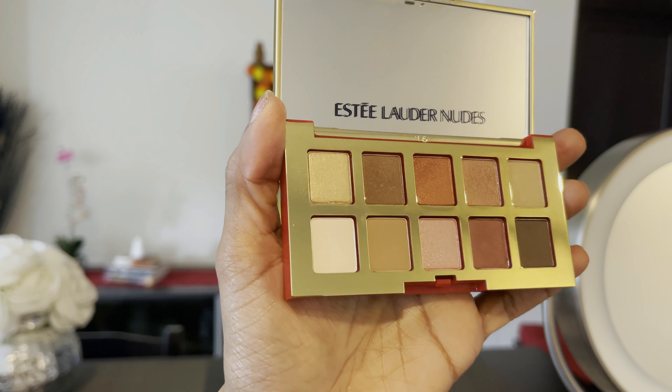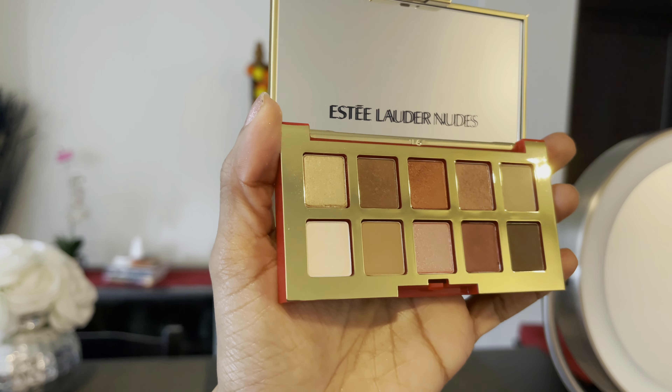Next, I will use the Estee Lauder eye powder and saturate it in the middle of the eye. When you apply the gold shimmer, I will use it to add brightness, then blend out any harsh lines using the same transition shade.